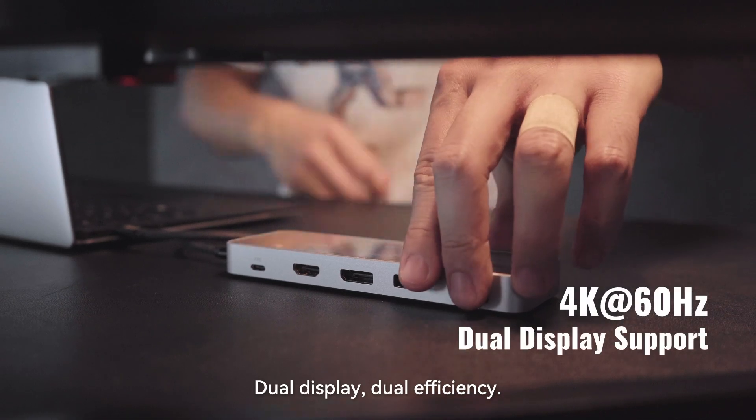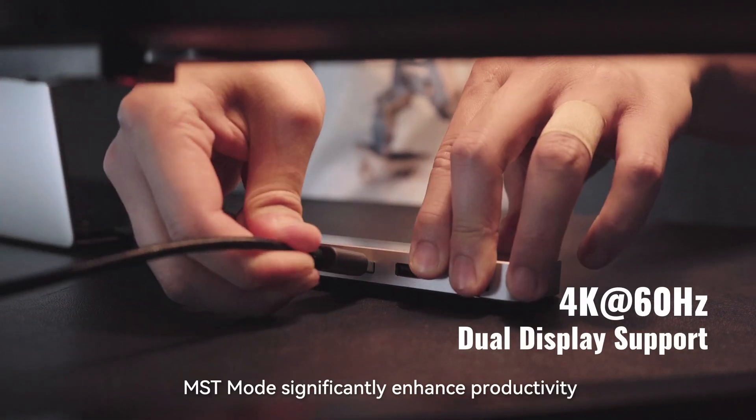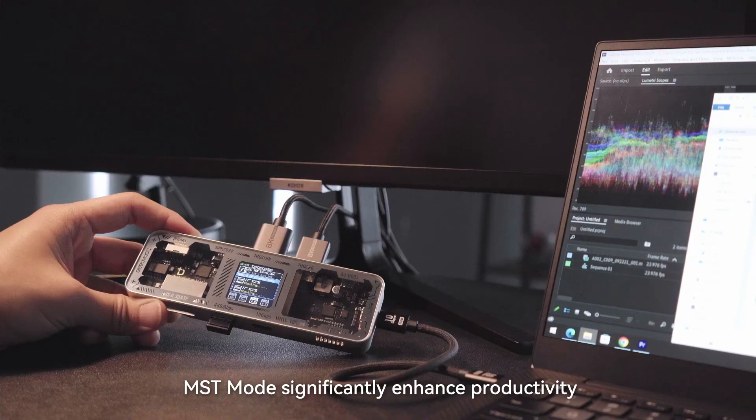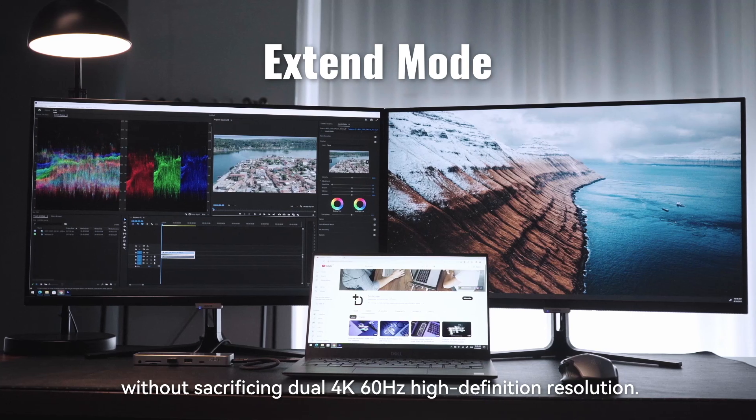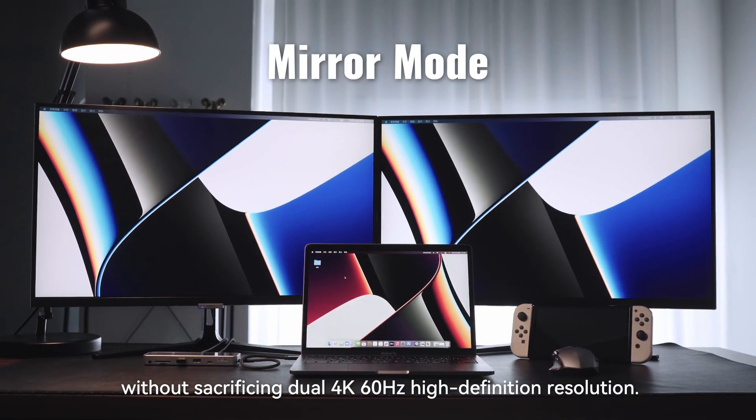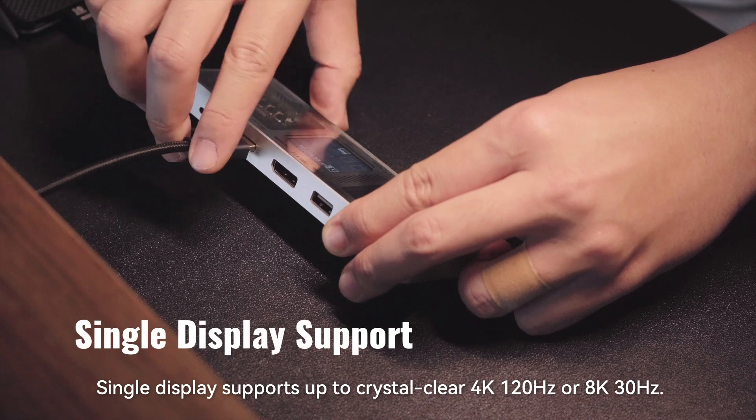Dual display, dual efficiency. MST mode significantly enhances productivity for professionals and enthusiasts without sacrificing dual 4K 60Hz high-definition resolution.